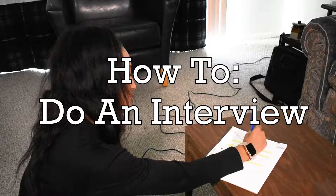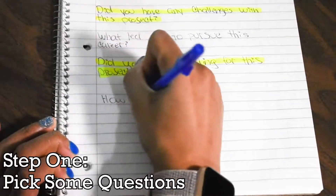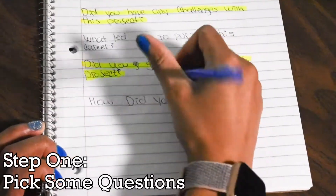Today, we will be teaching you about setting up and filming an interview. An interview is all about someone answering questions, so you need to ask good questions. Make sure your questions are not too bland and cannot be answered with yes or no answers. Make sure to elaborate on your questions.